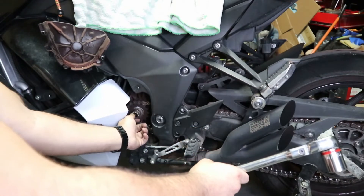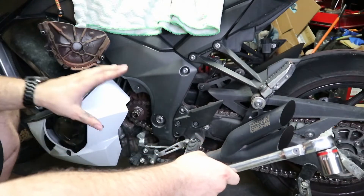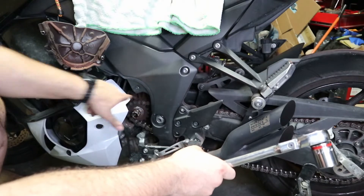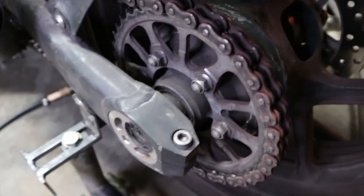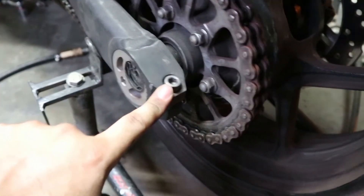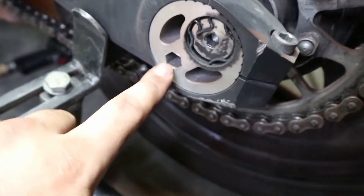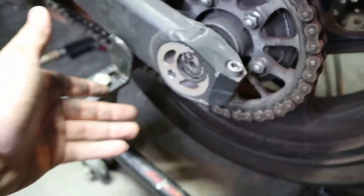Now that we have this free spinning, we're going to move back to the back of the bike and we're going to loosen up the chain, get the chain nice and slacked up so that way we can move the chain over and replace the sprockets. In order to loosen the chain, we have to loosen that right there — there's another one on the other side as well. We're going to loosen both of those, then put a tool in here and rotate everything so the axle gets closer to the front, putting slack into the chain.